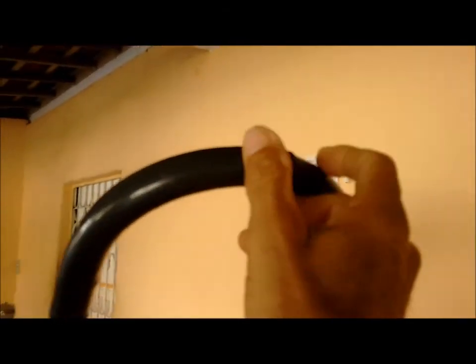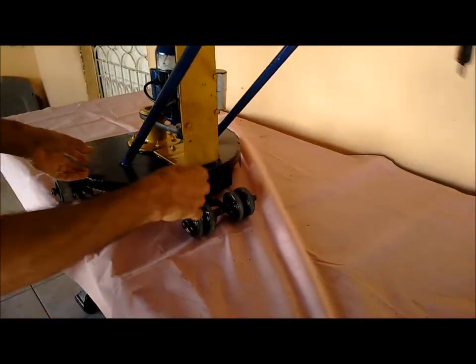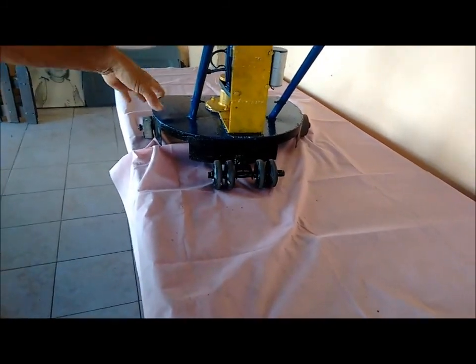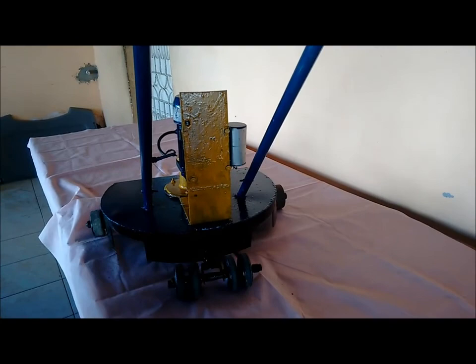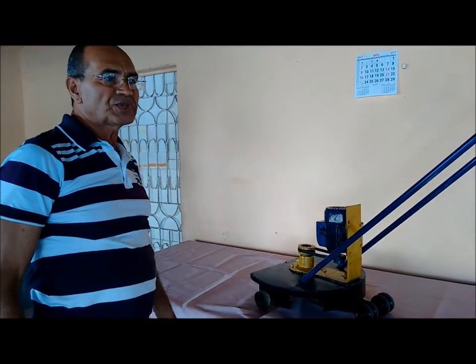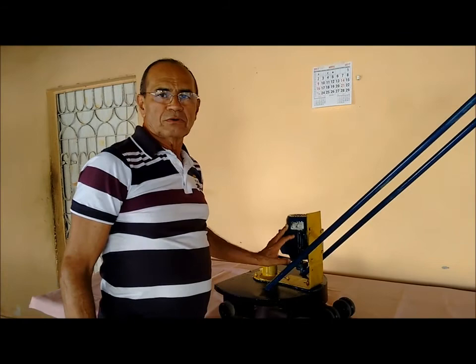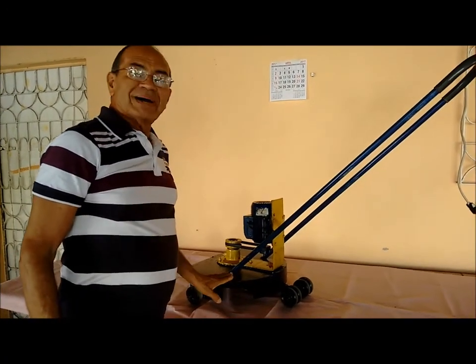Liga e desliga. As rodinhas aqui atrás — vamos dizer que eu estou roçando e quero livrar um obstáculo, eu passo isso aqui e levanto. Não sei se vocês vão gostar; vou mostrar o funcionamento dela cortando o capim aqui. Porque o capim que eu tenho aqui... me arrependi muito de ter botado esse capim. Então eu resolvi fazer essa alça. Na maquinazinha de capim de navalha eu não corto direito — não tem condição. E aqui ela corta tudo por igual, não tem problema.